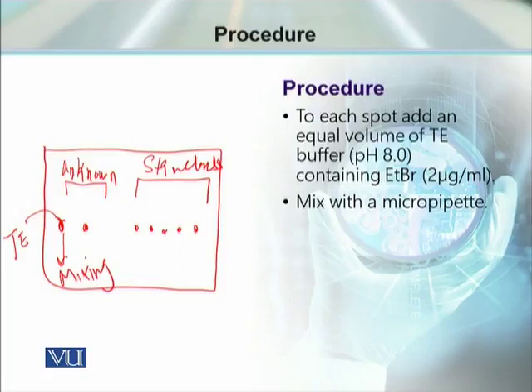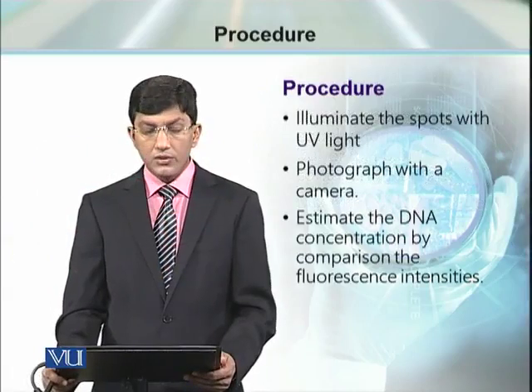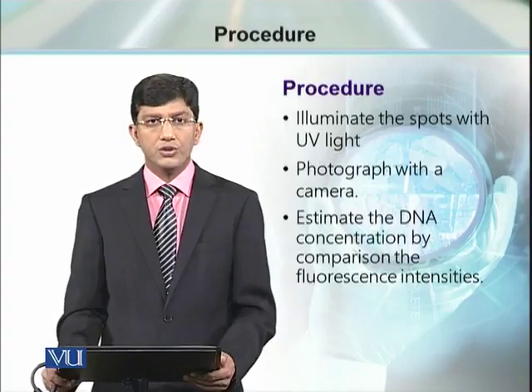Once this mixing is completed, switch on the UV transilluminator. The fluorescence of these unknown samples can be compared with the fluorescence of the known standards. If an unknown sample's glow closely matches a particular standard spot, then that unknown sample has the same concentration as that standard. In this way, we can determine the concentration of DNA samples below 250 nanograms per milliliter, which is otherwise not possible to determine through spectrophotometer.